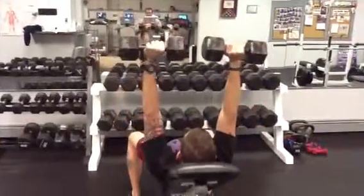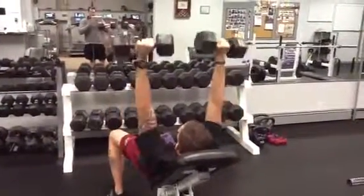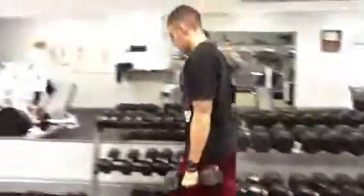Exhale and press. When you're done with the incline dumbbell press, make sure to be careful to bring the dumbbells in, rest them onto the knees, and then stand up. You want to avoid dropping the dumbbells down in front of you because that will blow your shoulders.